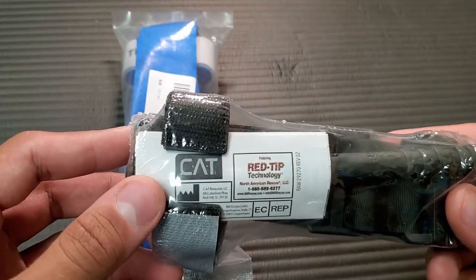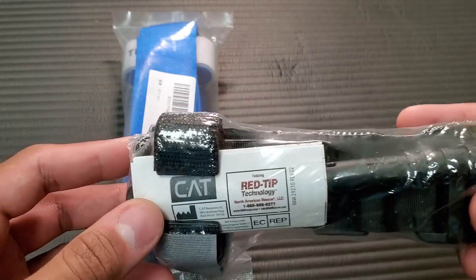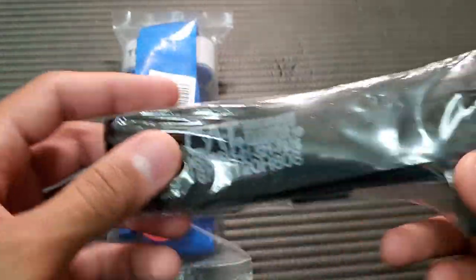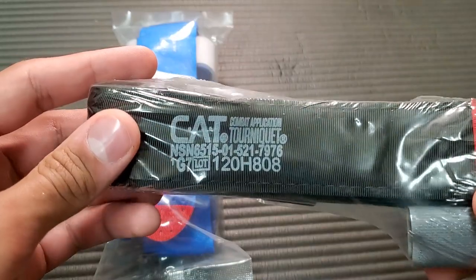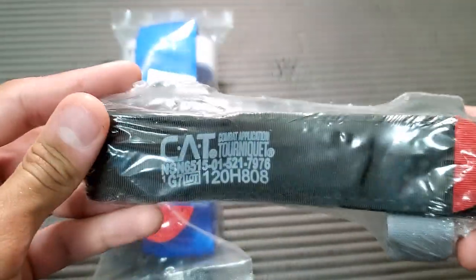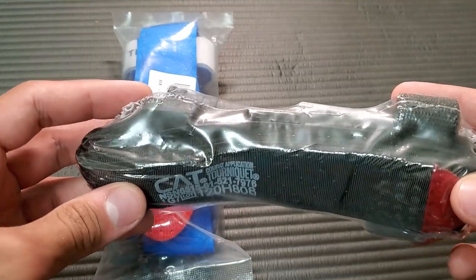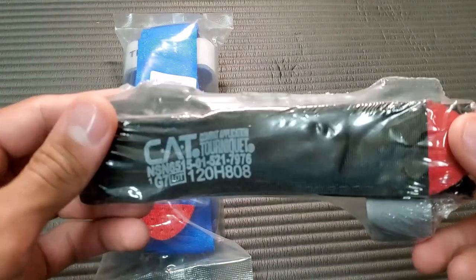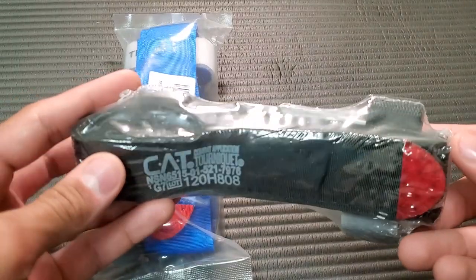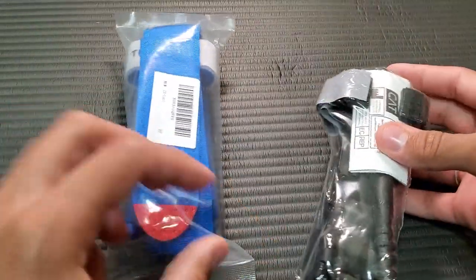Here we have the CAT. You can see it's got a little leaflet with instructions and some information about it. On the CAT itself, it's got the lot number and everything. They usually have an expiration date on these CATs. A lot of people will end up using these past their expiration, but it's just something to consider.